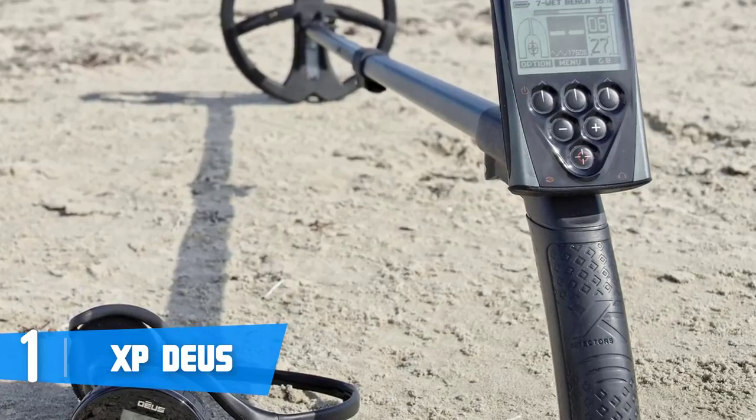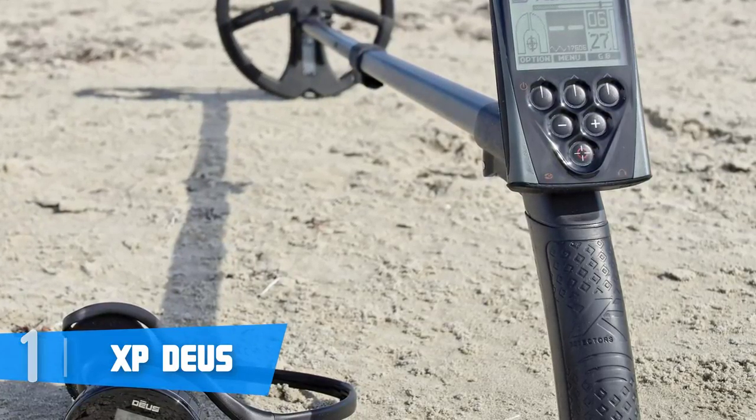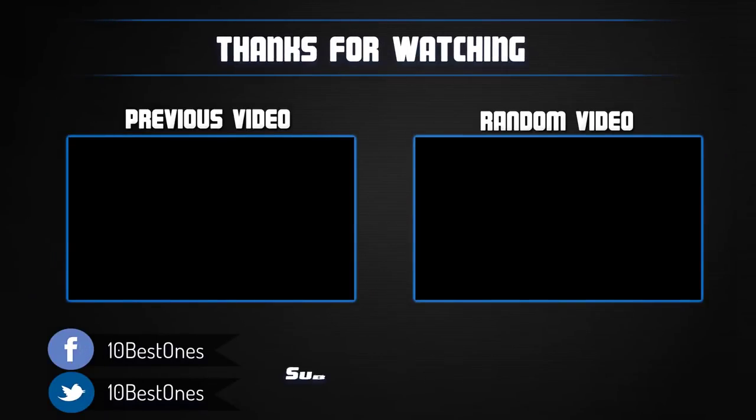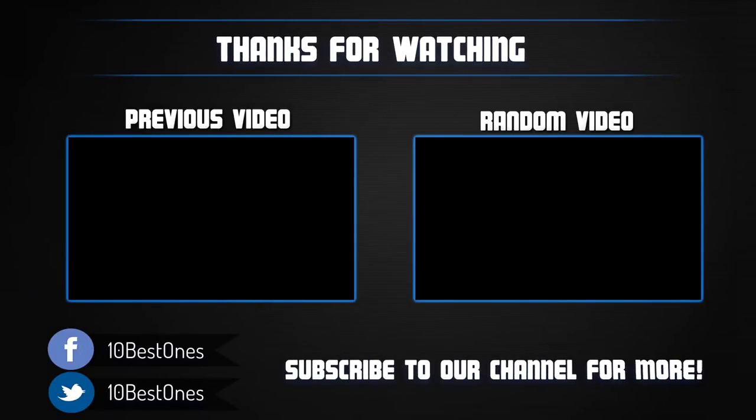Thanks for watching! I hope you liked this video. If it was helpful, please remember to leave a like and subscribe to my channel to see more videos like this in the future. If you have any questions related to these metal detectors, you can leave a comment below and I will get back to you as soon as I can.